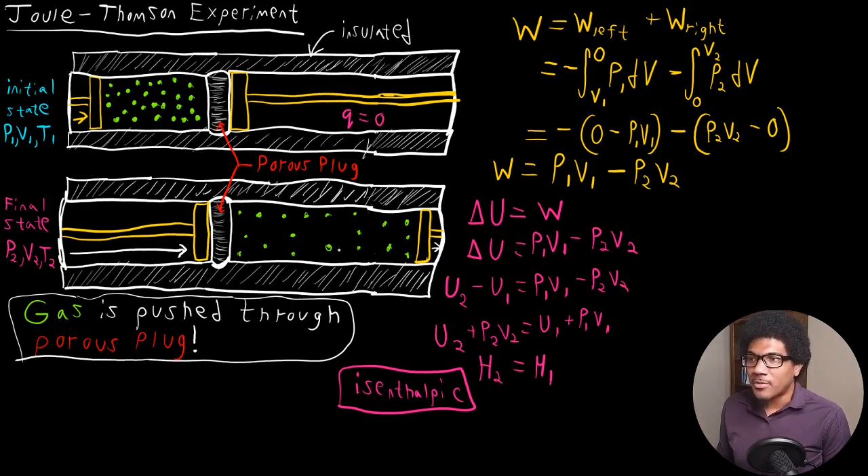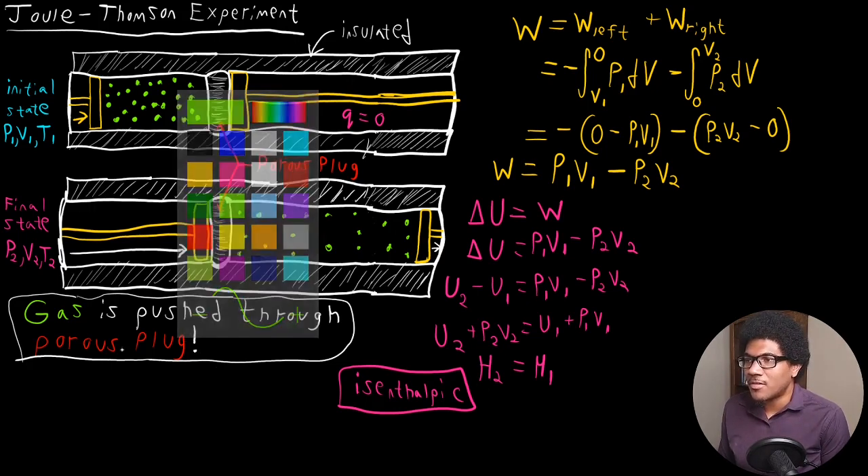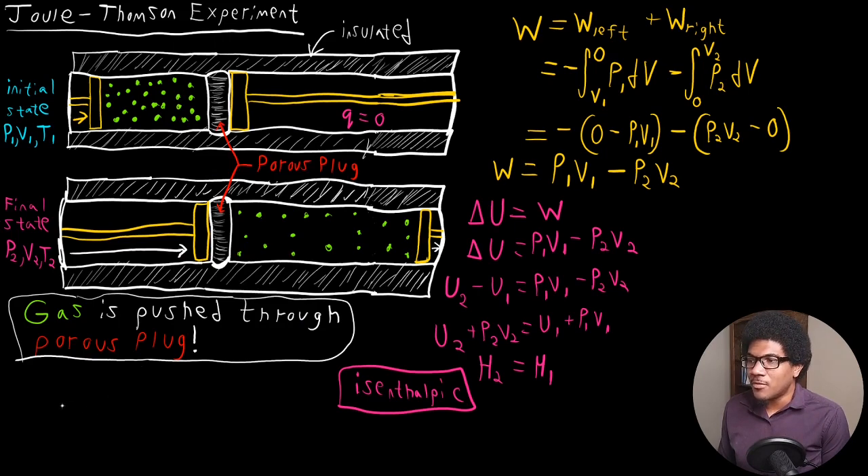We're looking at the change in temperature with respect to pressure at constant enthalpy, and we call that the Joule-Thompson coefficient. The Joule-Thompson coefficient is represented by the Greek letter mu, mu sub JT, and it is the partial derivative of temperature with respect to pressure at constant enthalpy. This is the JT or Joule-Thompson coefficient.